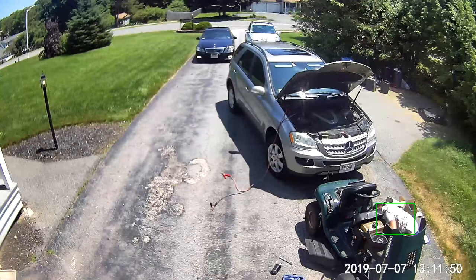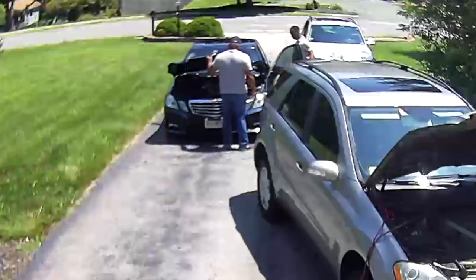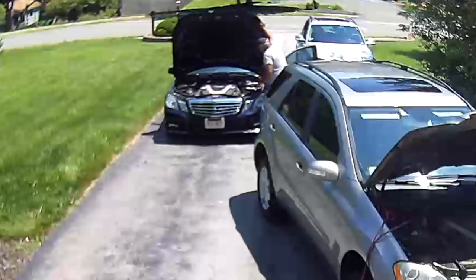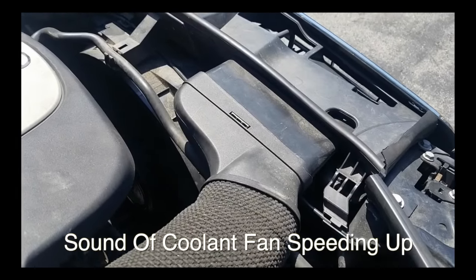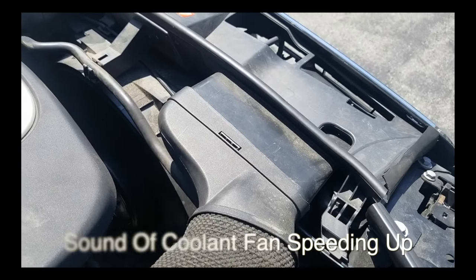Ladies and gentlemen, Keith from Iron Repair Autos. Today I was outside doing some yard work and a friend of mine who is also a subscriber came by with his Mercedes E350 — I believe it's a 2011 W212 — and he wanted me to take a look at his radiator fan. It comes on when he starts up the car and it just stays on high. So I'm going to show you how I went about troubleshooting that and what we found.